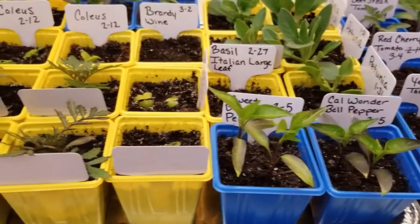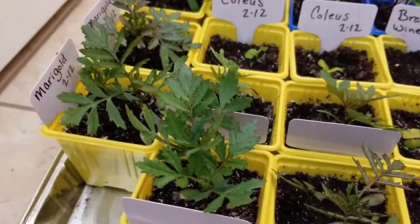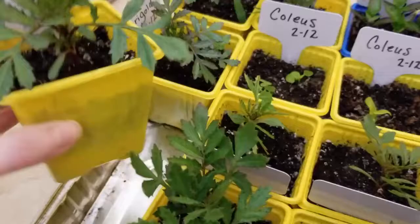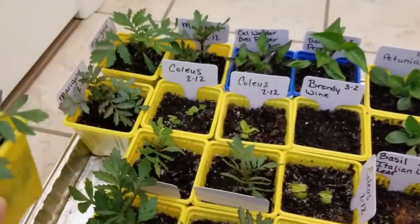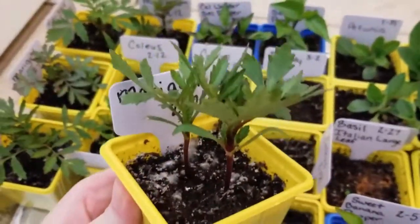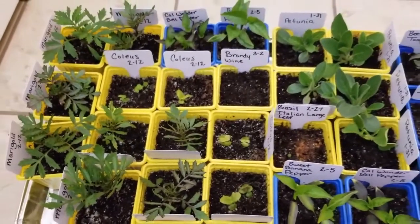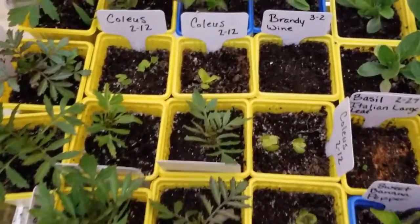The next week of my seed starting indoor videos, I started these marigolds and some coleus. The marigolds germinate really quickly and have grown so big — I am so happy with them. You can see how well this one's doing. I started those February the 12th. And you can see some of these other ones — that one has a really strong stem.